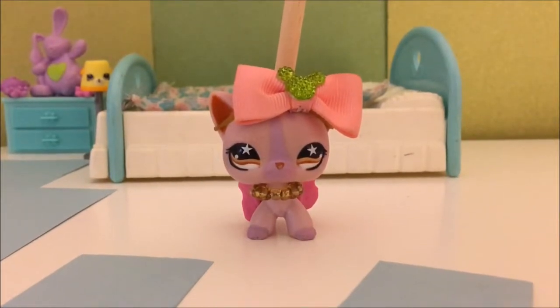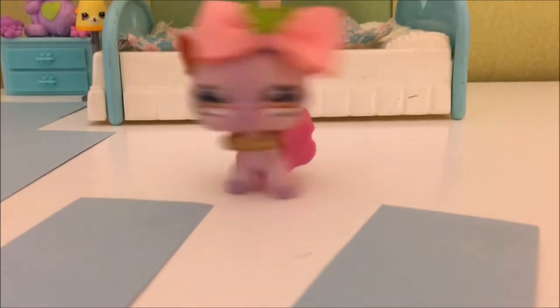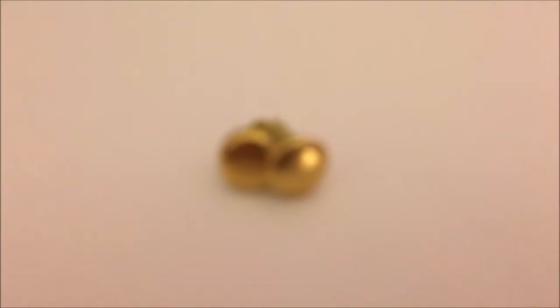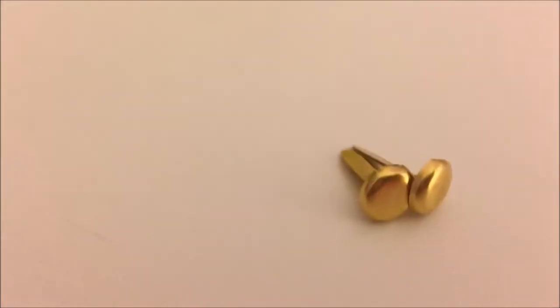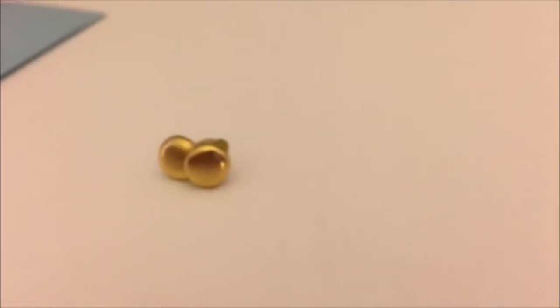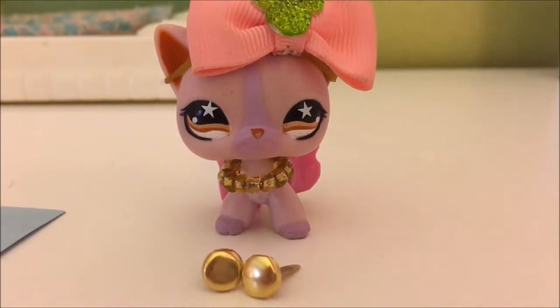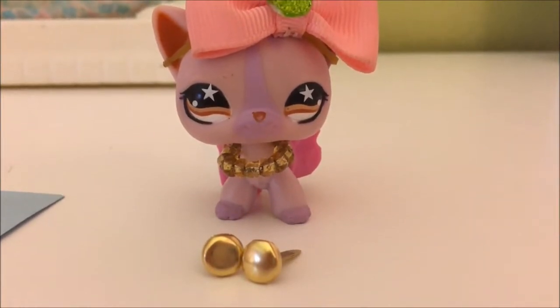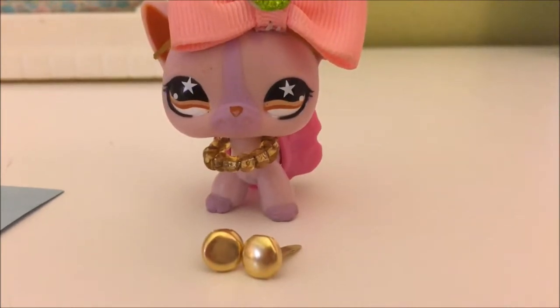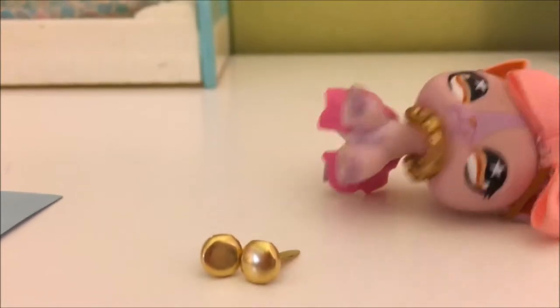Okay, so I already cut out the two pieces for the closet door for my LPS. Next, I'm going to take two of these pins or thumbtacks — I'm not quite sure what they are exactly. By the way, you don't have to use these. In fact, you can use beads. But I prefer to use these because they look exactly like door handles to me.